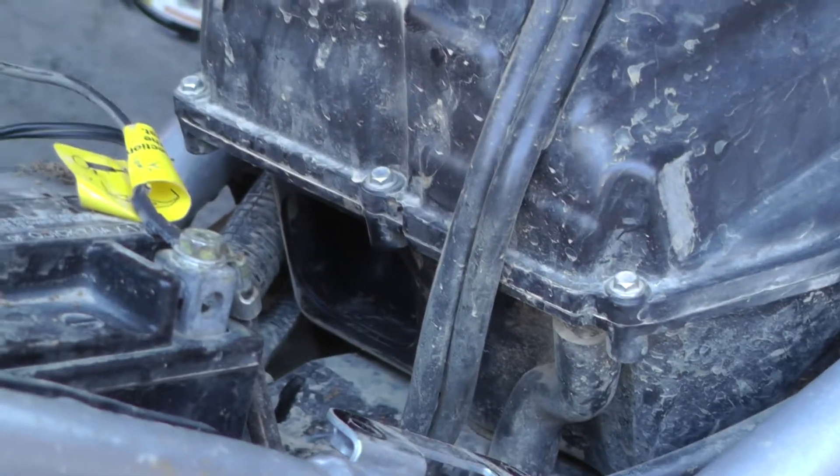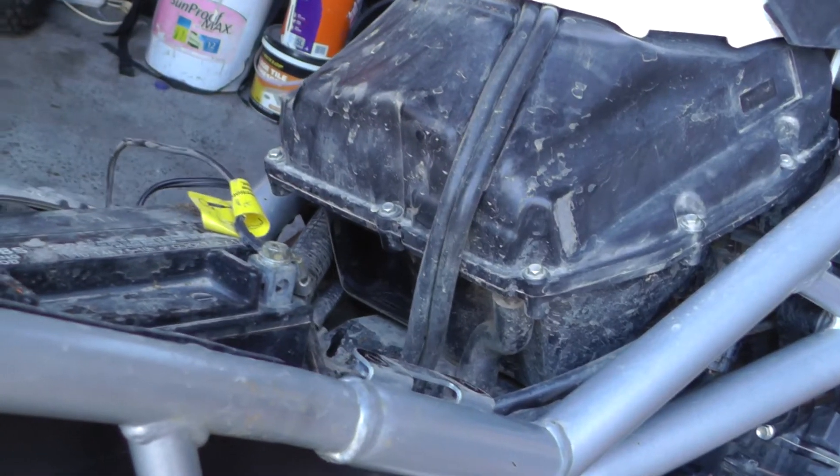So yeah, just give it a clean, push it back into the hole — which you can see under there — break it back together. Ten minutes, all good.